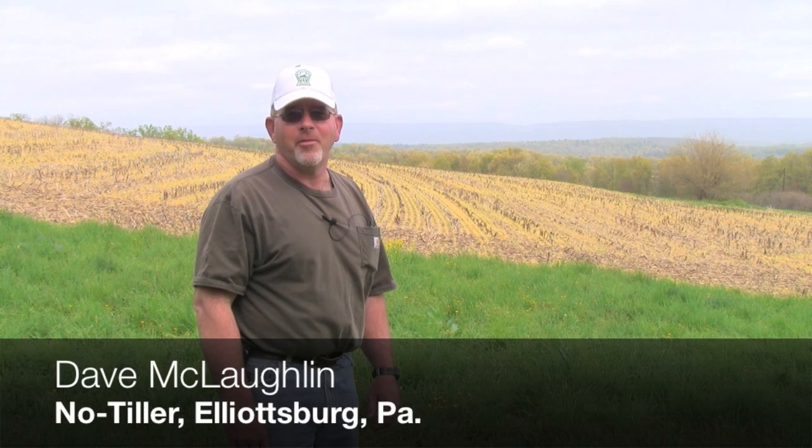Hi, I'm Dave McLaughlin. I'm from Elliottsburg, Pennsylvania, which is in Perry County.